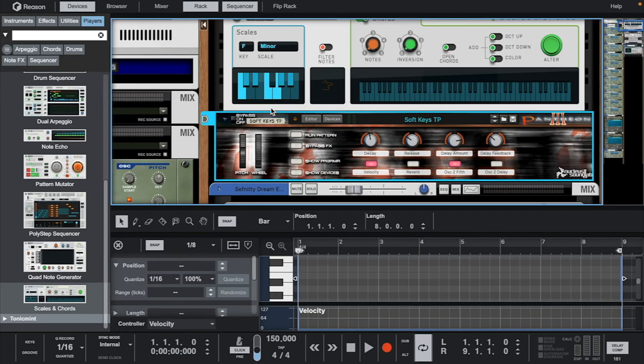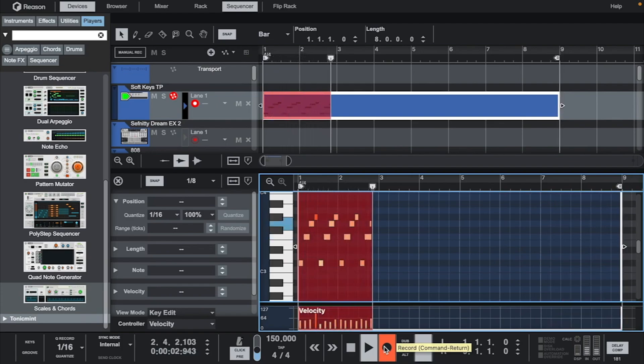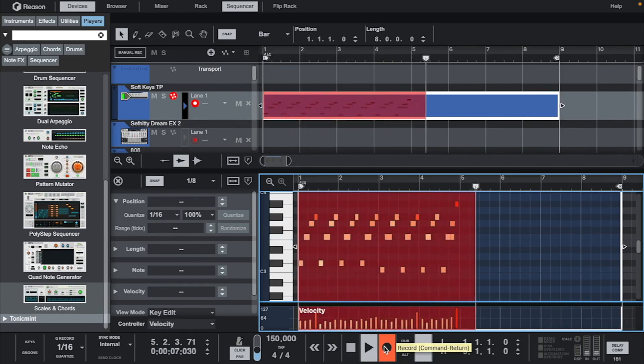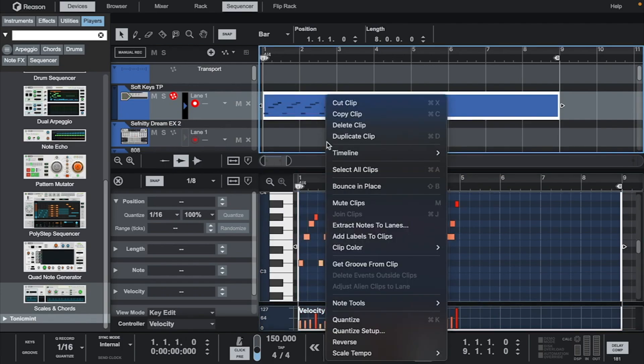Let's go down and play this in the piano roll. Let's quantize it just to make sure it's on time.